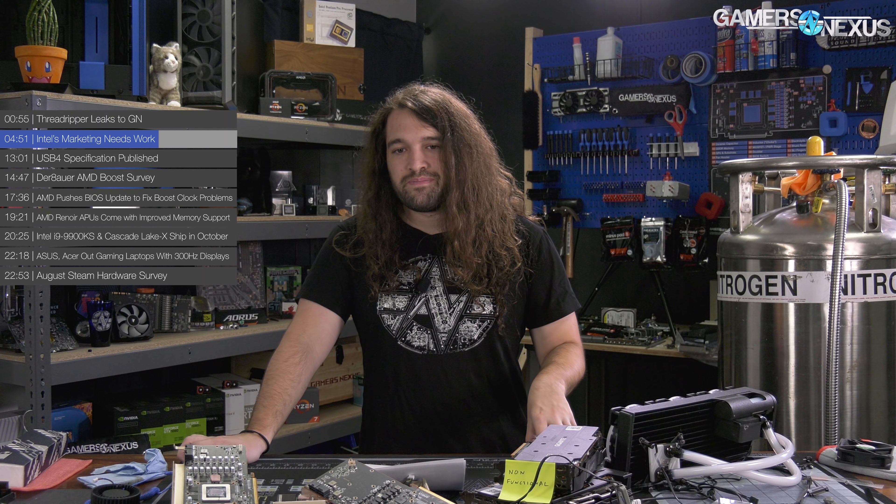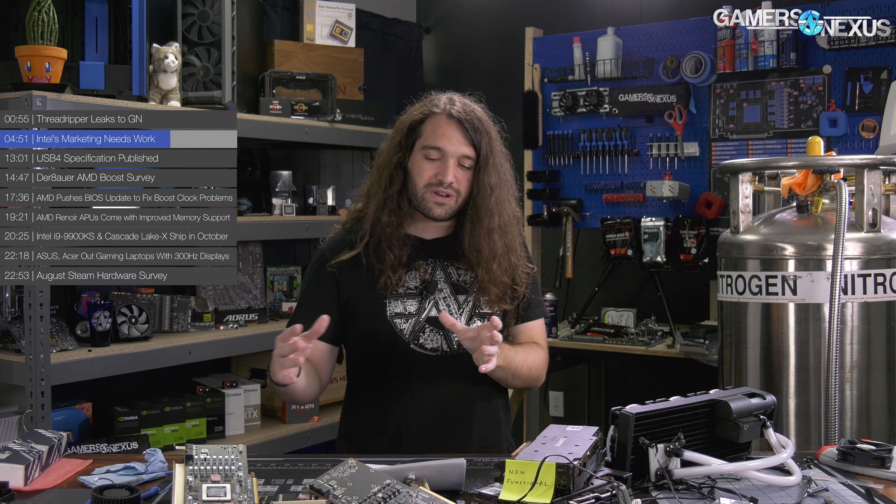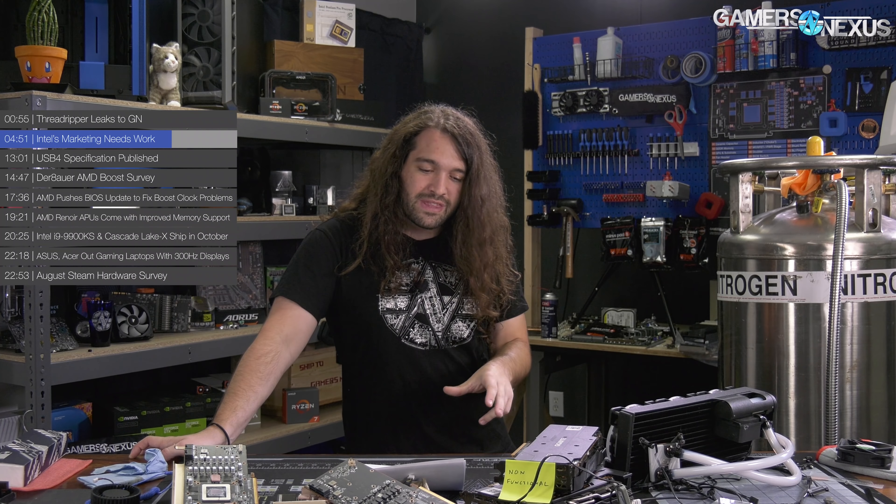Before that, this video is brought to you by Thermaltake C360 DDC hard tubing water cooling kit. If you're ready to dip your toes into the water and build your first open loop cooling system, the Thermaltake C360 DDC hard tubing kit comes with all the components you need. The kit includes a 360mm radiator, three 120mm ARGB fans, a copper W4 ARGB water block for the CPU, a pump and res DDC combo, and all the fittings needed to build a full CPU open loop. Learn more at the link in the description below.